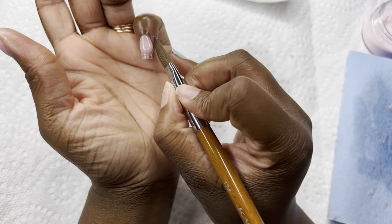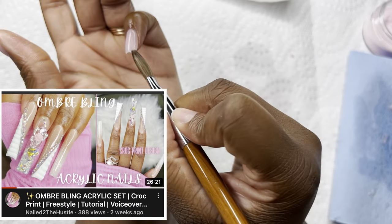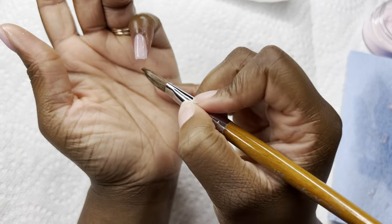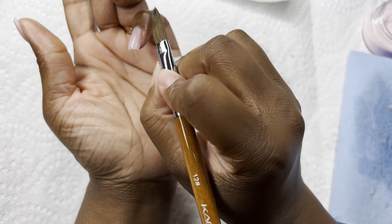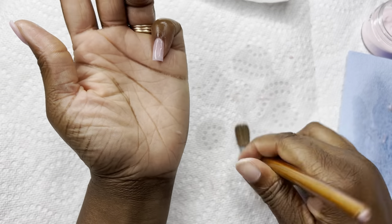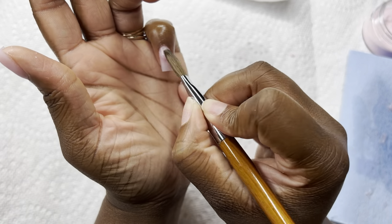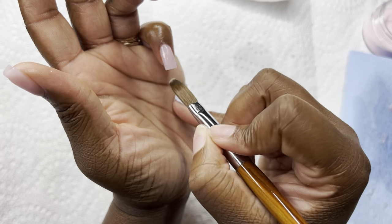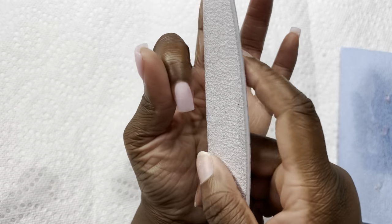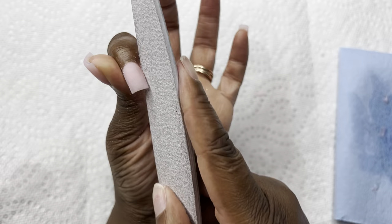These go hand in hand with the other white and pink french croc designs I did — I'll post that video above. They're similar, kind of like a long version of these but with croc print. I think my go-to look is going to be the pink and white french — you can't go wrong, it's super classy and clean. Once you put bling or any design on a set like that it just elevates it to a whole other level. That might be what I'm known for doing — I plan to do a lot more sets like this, especially with bling.